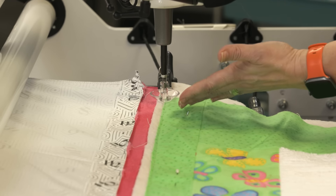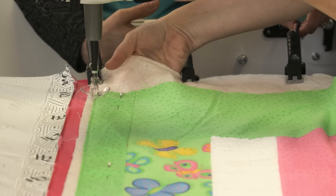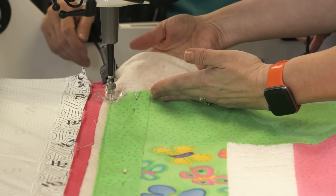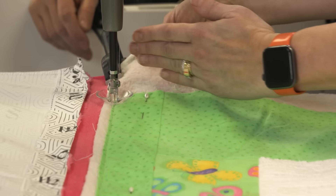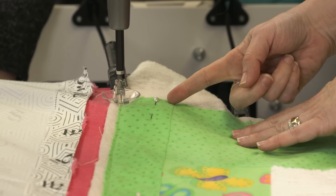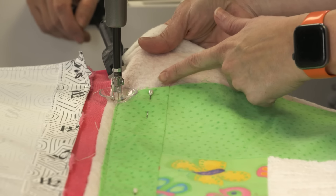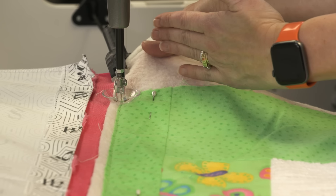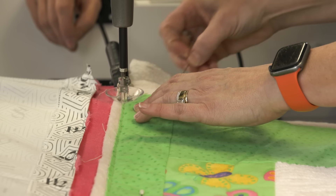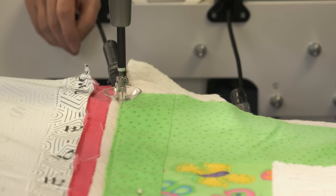I've hit the edge and now I want to baste down the side. I want to point out that this piecing here kind of wings out a little bit at the edge, which is pretty common. So I'll move the machine to line it up with the piecing and pull that border edge in a little bit. That's one of the benefits of measuring and putting it on perfectly straight. Once I've got the top basted, I like to put the ratchet down on the top fabric and tighten it up before I baste down my sides.